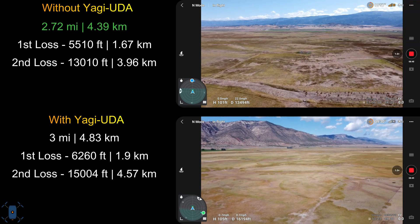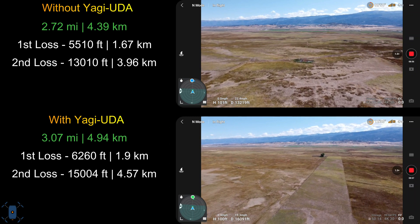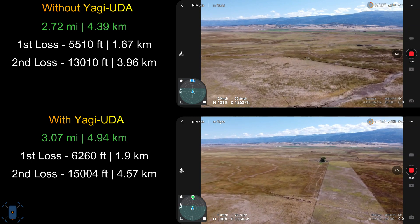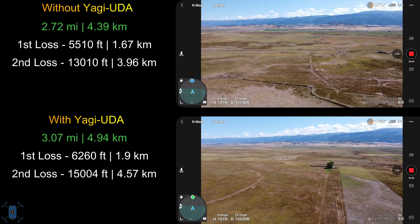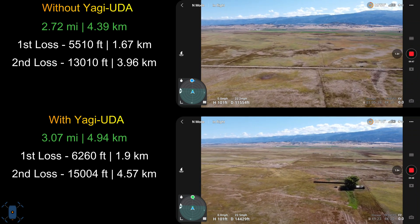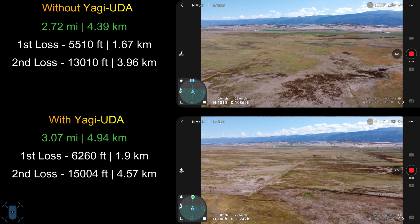With the battery at around 55% on both flights, we're going to turn around now and head back home. I'll speed up the return trip by three times to finish the video quicker. So in this test, the Yagi antenna gave us about 2,000 more feet of range. We had to turn around because of battery, but we possibly could have gotten more. We also got the Mini 2 to 16,194 feet, which is a personal best for me.